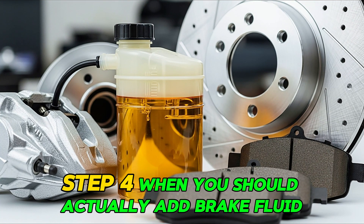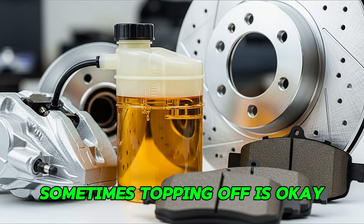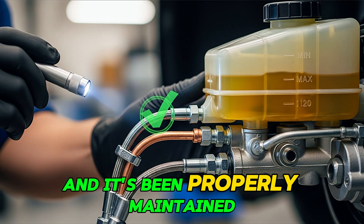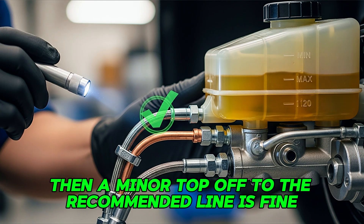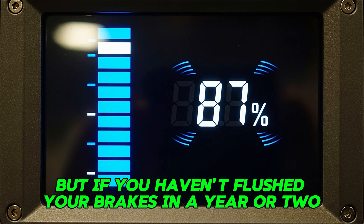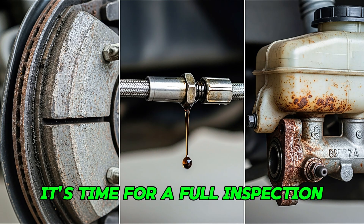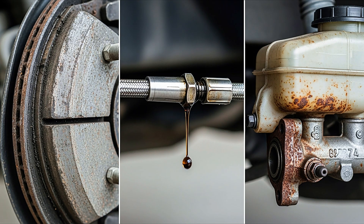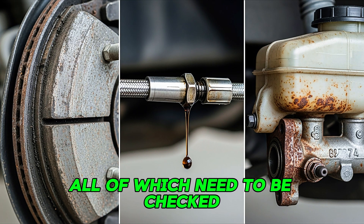Step four: when you should actually add brake fluid. Sometimes topping off is okay. If you've recently flushed your brake system and it's been properly maintained, and you notice a small drop in fluid level with no visible leaks, then a minor top-off to the recommended line is fine. But if you haven't flushed your brakes in a year or two and that level keeps dropping, it's time for a full inspection, not a quick pour. You might have worn pads, a small leak in a brake line, or even internal corrosion inside your master cylinder — all of which need to be checked, not covered up.